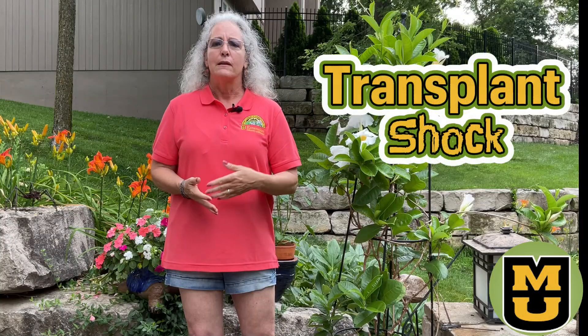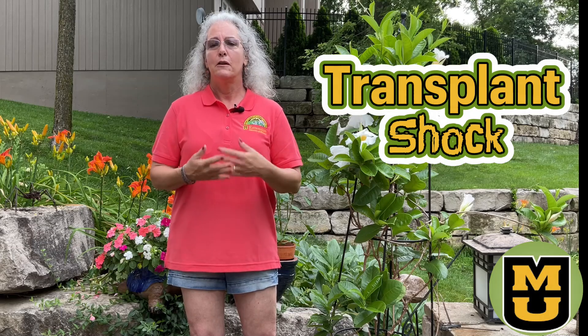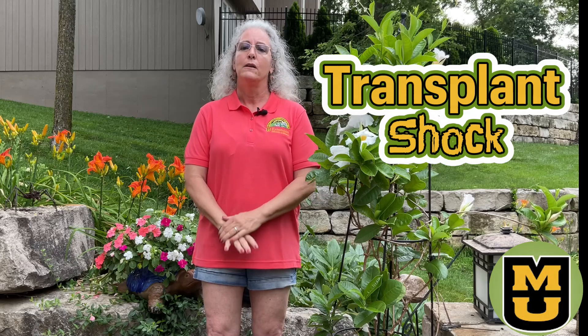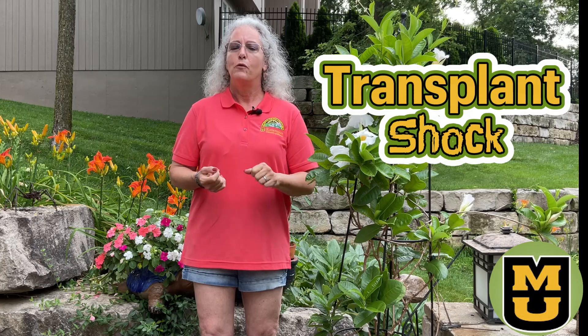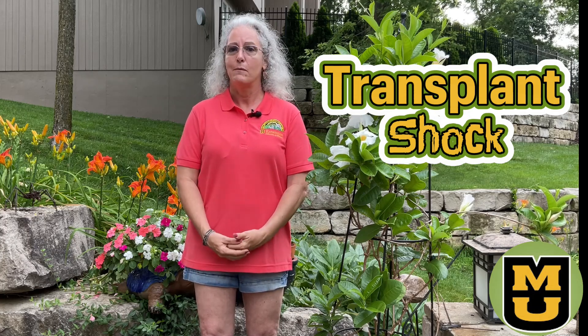You see these symptoms, and no doubt you experience some transplant shock yourself. Go easy on yourself — it's almost impossible to avoid some transplant stress. Do the best for your plants from the start by buying the very best plants you can find. Avoid any that show obvious signs of pests, disease, or obvious damage.